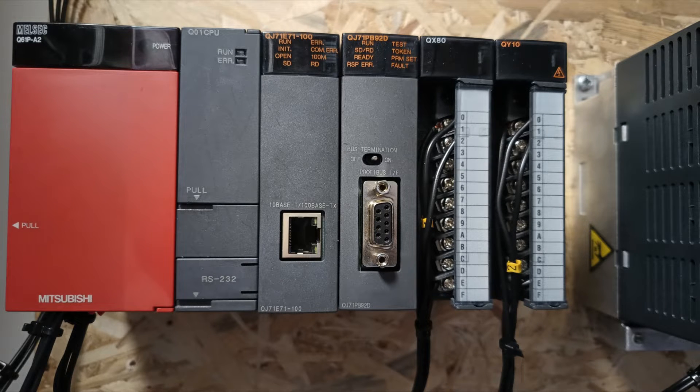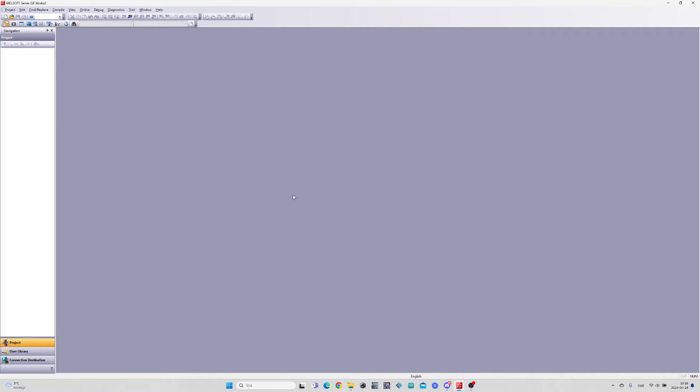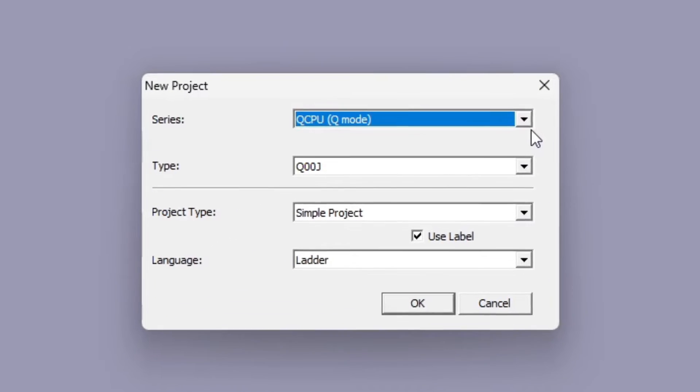Hello, and welcome to this tutorial. In today's video we will go through how to set up the hardware configuration for the Mitsubishi Q-Series PLC. I will make a project and add the CPU I am using.